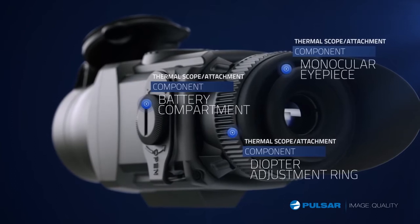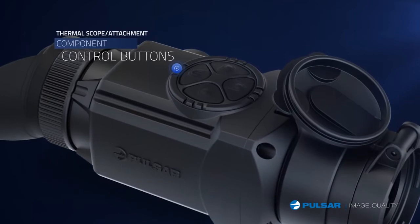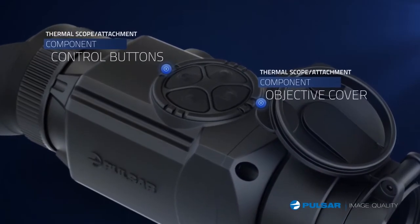Eye piece can be adjusted for monocular or rifle use. Control buttons provide easy-to-use operation. Objective lens cap for protecting the lens system.